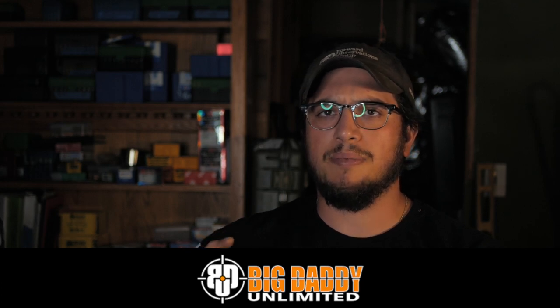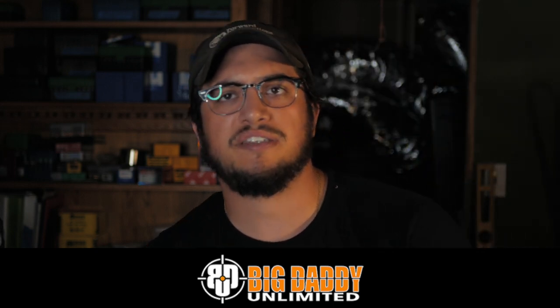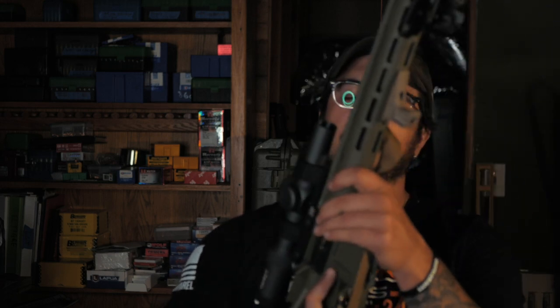Check out Big Daddy Unlimited — they came on as a sponsor a little while back. If you're interested in buying a lot of gun parts at discounted prices, you pay a membership fee. It's like Costco, Sam's, BJ's — whatever you have in your area. It's 99 cents the first month, $5.99 a month after that. Its value depends on you, so if it works for you, check it out; if it doesn't, don't.